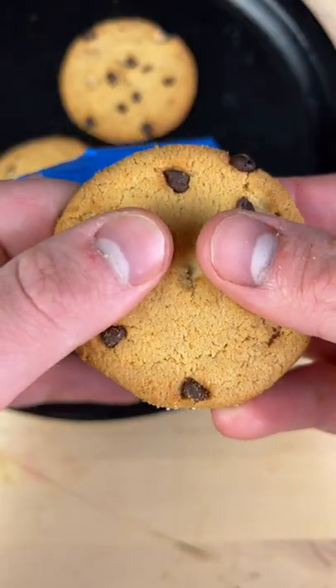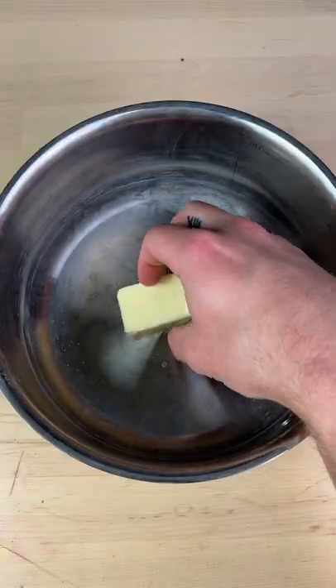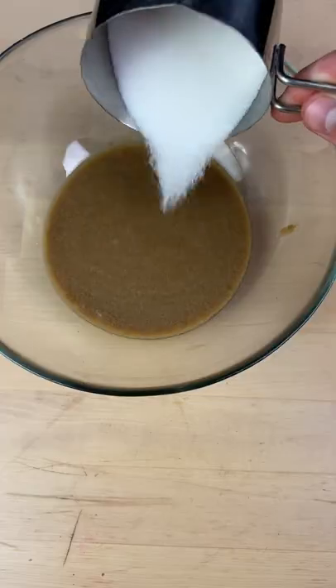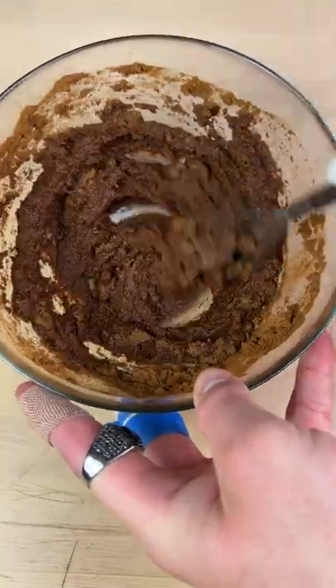This is the only recipe for chocolate chip cookies you will ever need — it's really, really good. The secret is brown butter, so you're going to start by cooking your butter on the stove until it turns brown. Then add your sugars and give that a stir until it looks like wet sand.